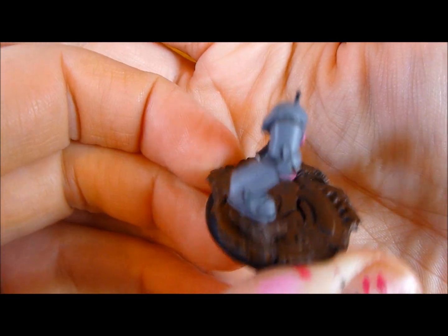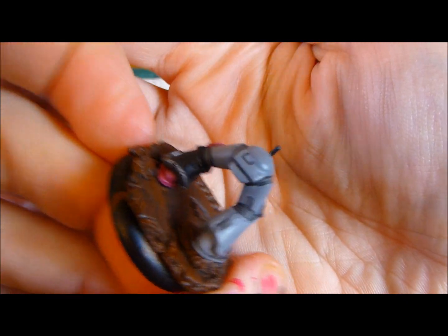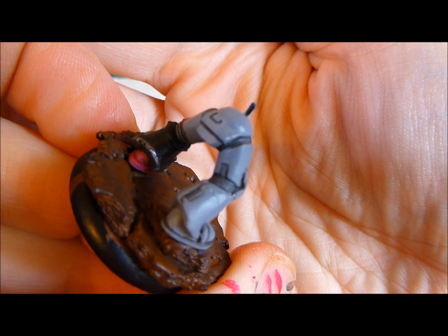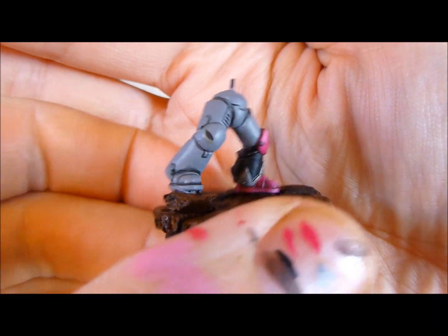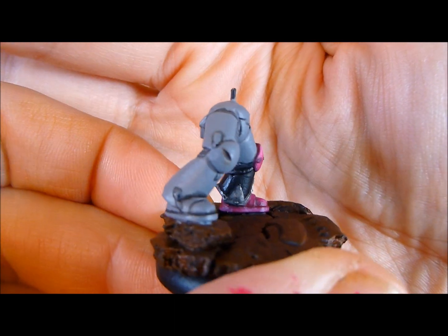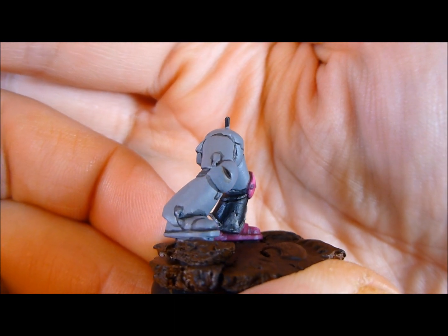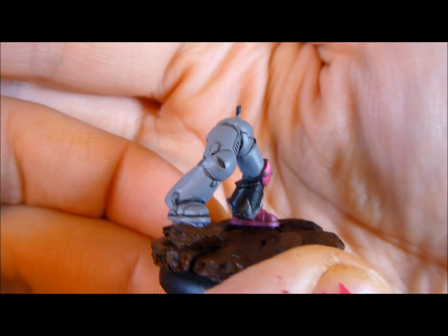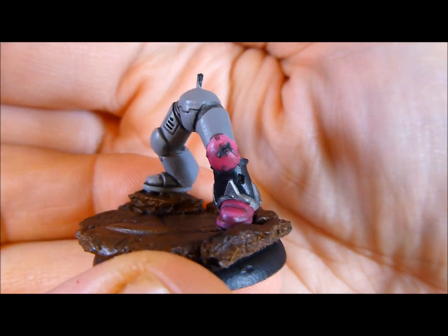I've gone in with Nuln Oil and basically just put it in the recesses only, rather than washing everything. I've also done some extra work on the battle damage — there's some Devlin Mud in there and some Sepia wash just to make it a little bit more dirty. I've added a little bit more battle damage than in the previous video.